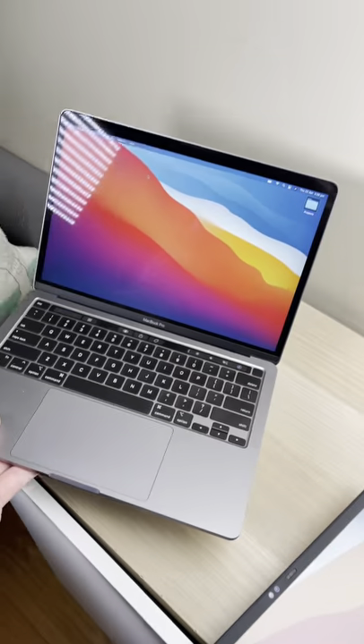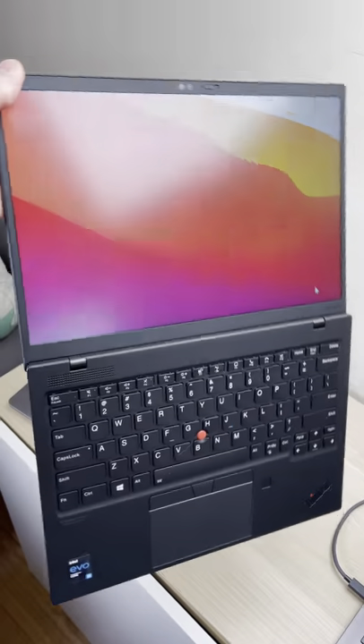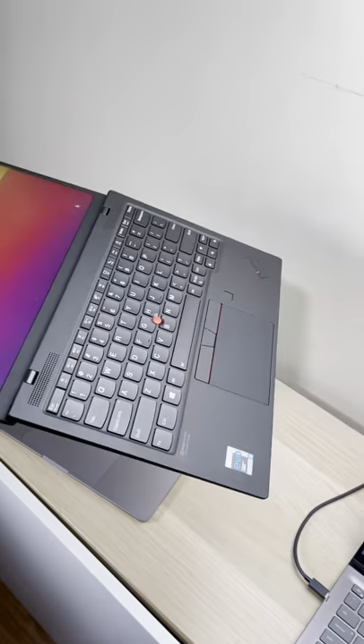And reason number five: it's actually one pound lighter than the MacBook Pro — that's like 500 grams lighter. And yeah, I can pick it up by the screen, it's so tough.